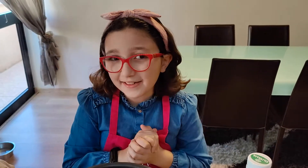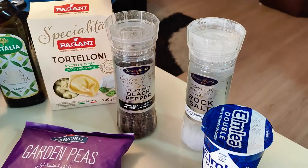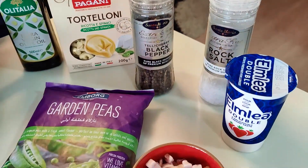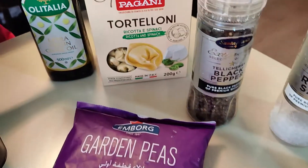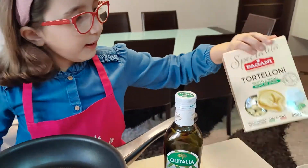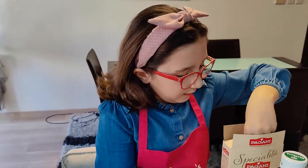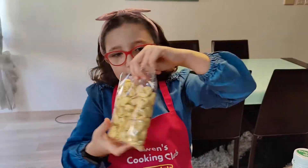Pasta lovers, are you with me? Today I am going to prepare tortellini with peas and pancetta. All we need is salt and pepper, double cream, pancetta, peas, tortellini, and olive oil. I'm going to use the spinach and ricotta tortellini.